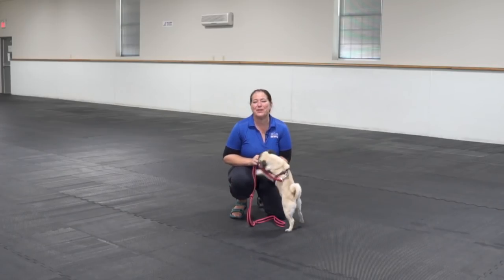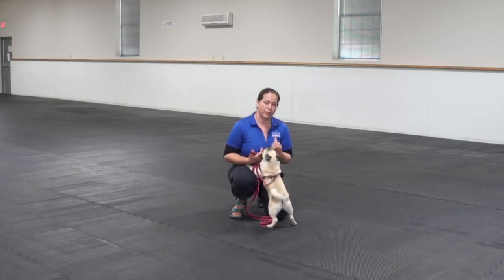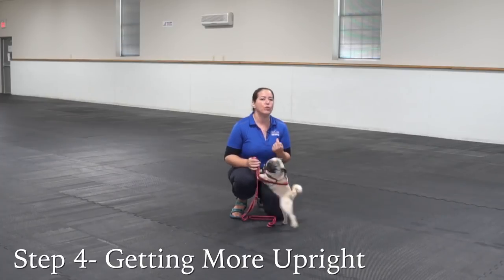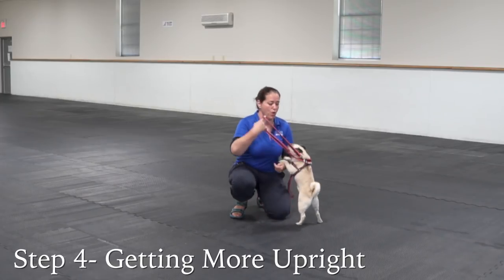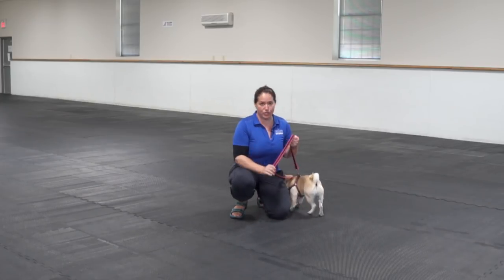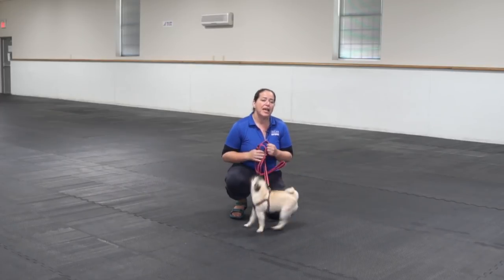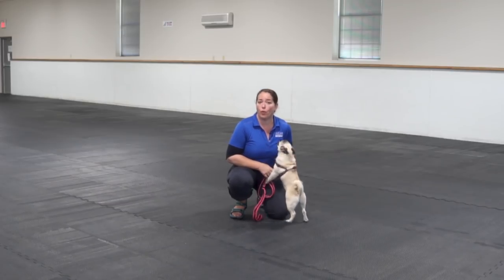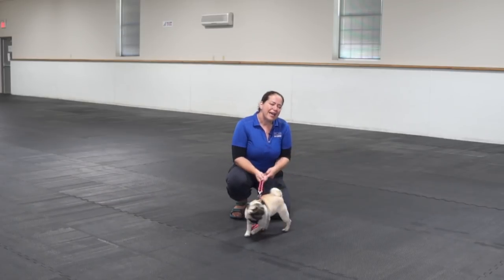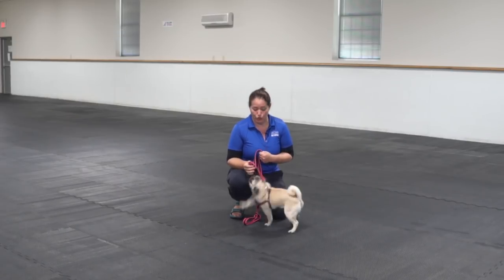My next step here is that I am going to use a little bit more upright body language because I've got a small dog. I still want to use my lure, but I'm going to start to fade it away. These steps are not something that you are going to do as quickly as we're doing on this video. You're going to spend lots of time on each of these steps and work in situations where life is nice and calm and quiet, then add in distractions as the dog starts to show understanding of what you're looking for.